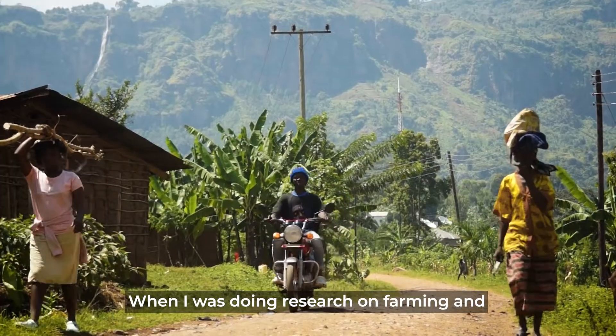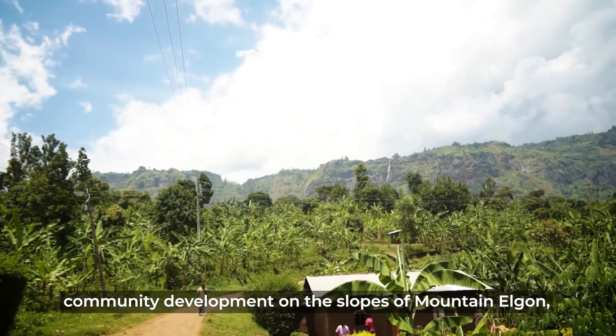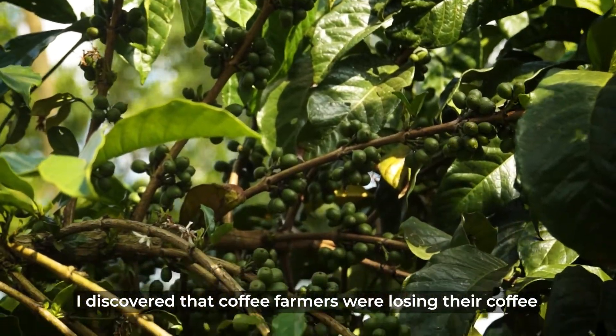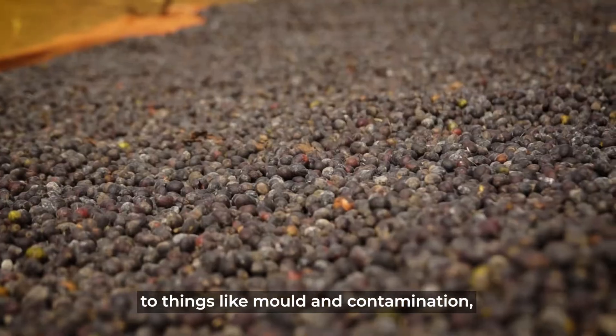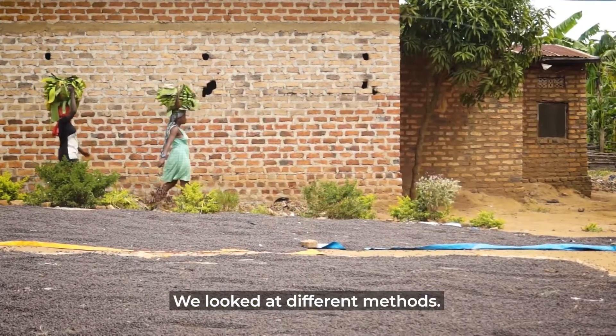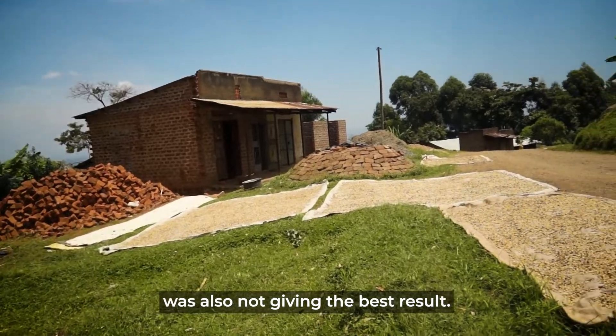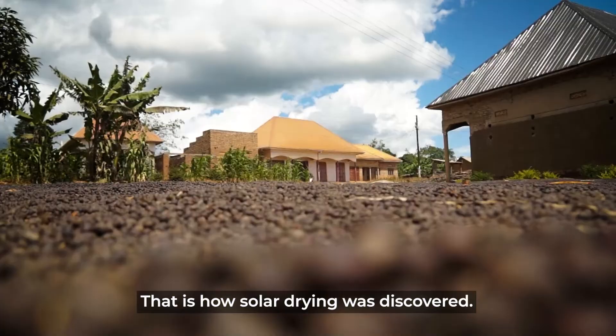When I was doing research on farming and community development on the slopes of Mount Elgon, I discovered that coffee farmers were losing their coffee to things like molding, contamination, and it was affecting the quality. We came up with different ways — tarpaulins, having it on open beds — but that was also not giving it the best. That's how solar drying was discovered.